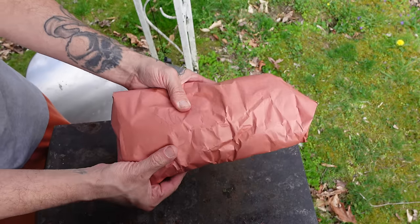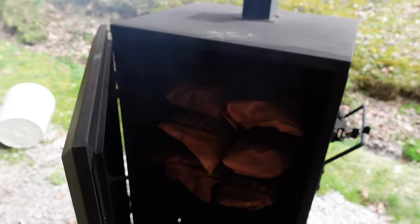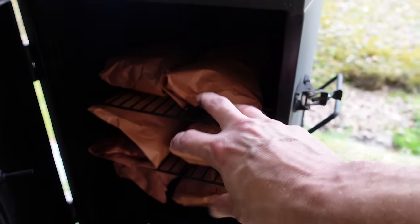Once you get them all wrapped up like that, you just throw them back in the smoker for two hours. Meat packs all in place — two more hours. Now all I gotta do is keep up with the fire. Two more hours, come out, remove the wrap, start throwing the barbecue sauce on them, throw them back in, and let them sit.